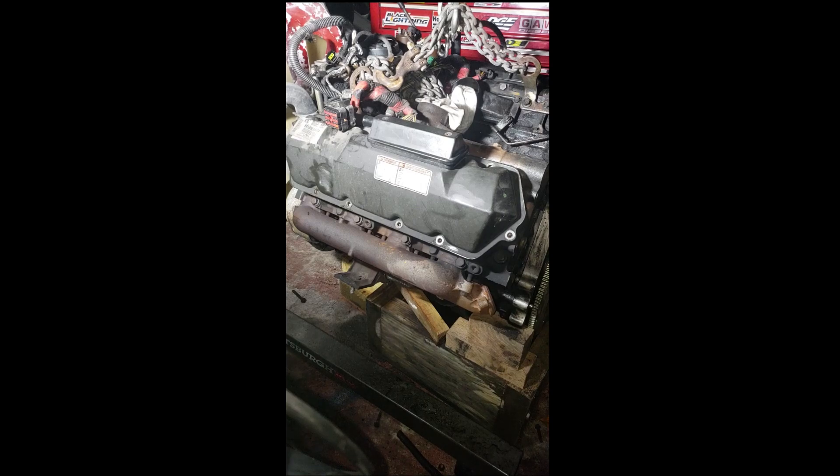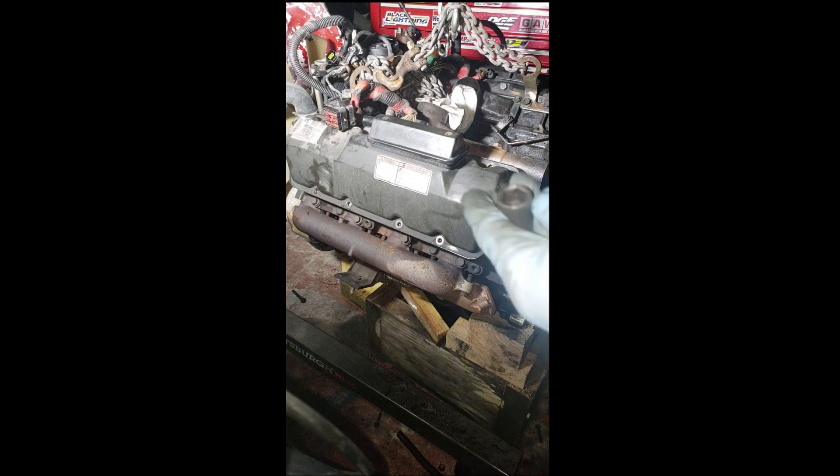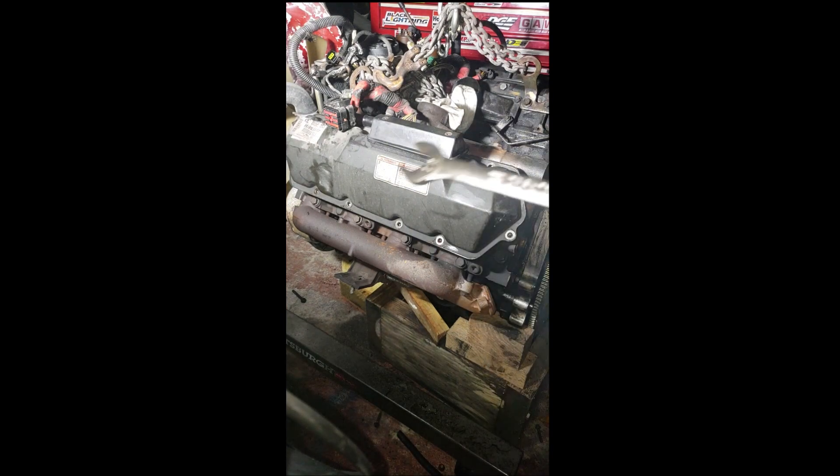Hey guys, so this is part of our video series one. To remove the valve cover bolts you're going to need a 13 millimeter, and I would recommend using a one-half inch wrench.